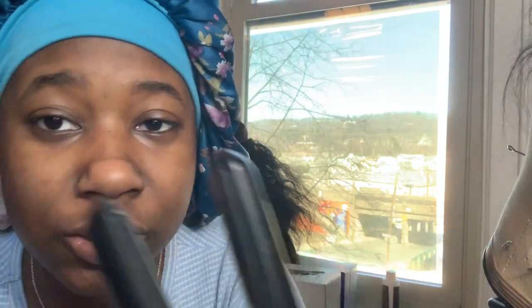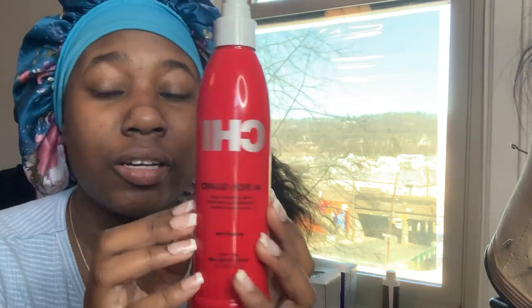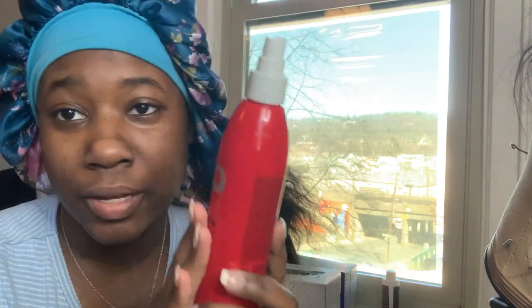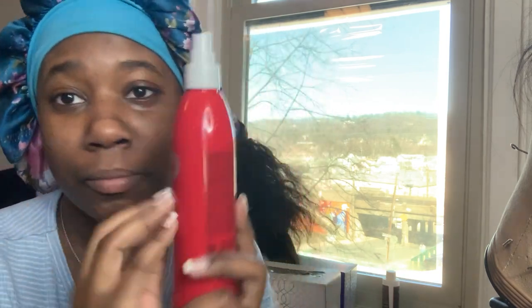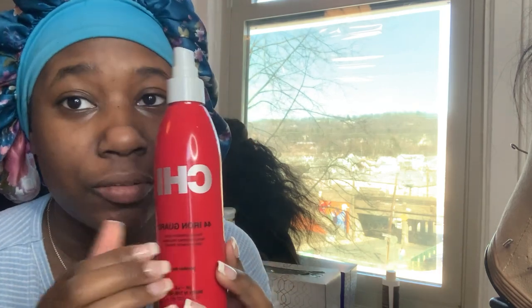Now I'm about to flat iron the ponytail. I'm using a flat iron on 410 degrees — I want it hot. I also have my hot comb, already steaming on level 8. For heat protection I'm always using this CHI Iron Guard — get it from TJ Maxx, do not buy it from the beauty supply or Sally's. It's cheapest at TJ Maxx, they have hella cheap stuff there.